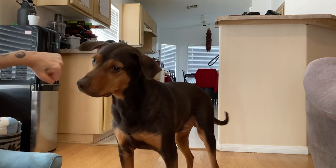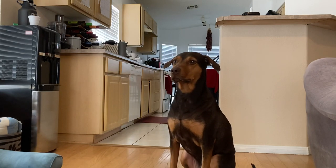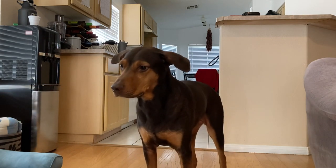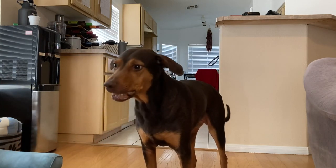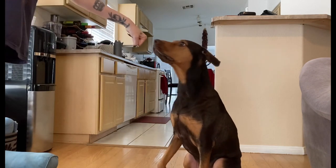Once Salem was solidly touching his nose to my fist when I put it up to him, I switched the command to 'pound it,' just so we can have a cute handshake — but you don't have to switch the command if you don't want to. Pound it — yes! And then before you know it, you can have a cute handshake with your dog.